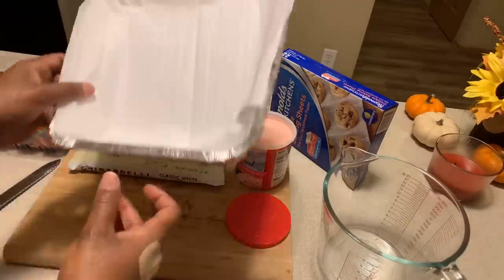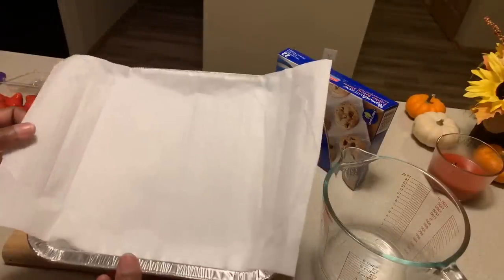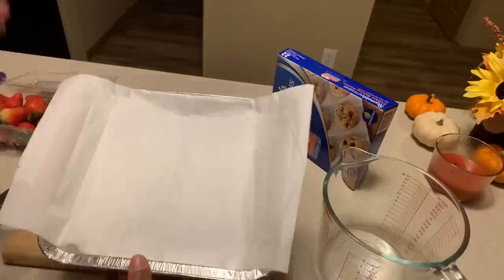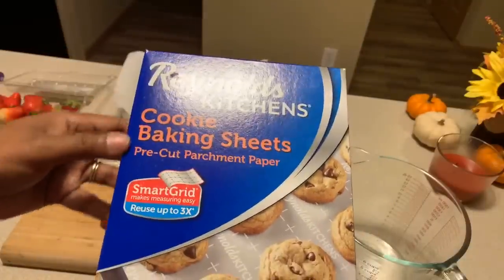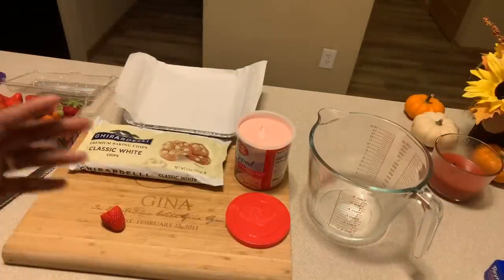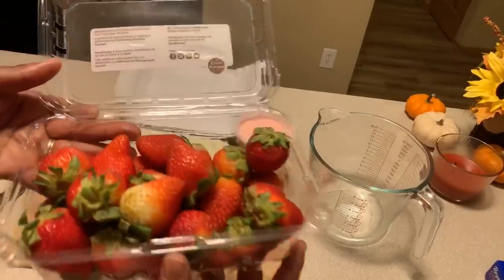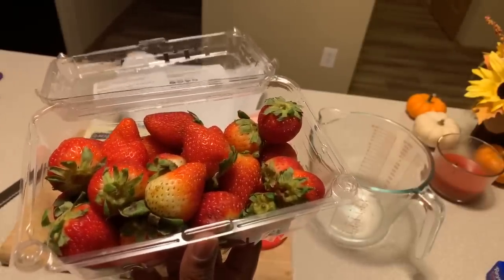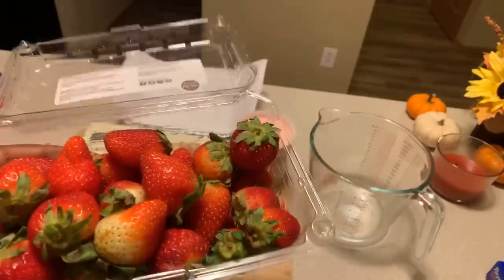I have a disposable baking dish and you're going to need some parchment paper. If you can't get parchment paper it's okay to use aluminum foil. I'm going to show you how to bend it to make it properly fit — it's really a piece of cake. I have cookie baking sheets that are pre-cut. You're going to need some beautiful strawberries. If you want to use freeze dried strawberries you can, or a strawberry preserve works too. I like to use fresh strawberries — it's amazing. Let me give these strawberries a nice wash.